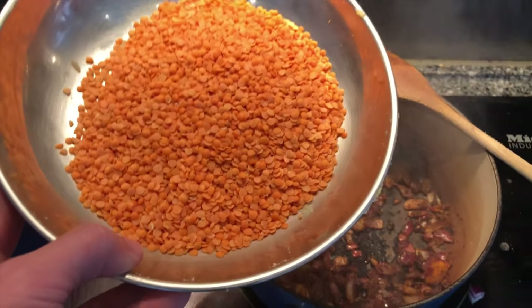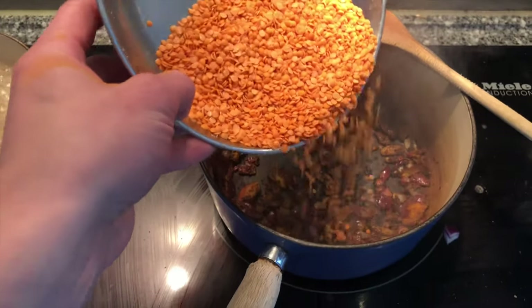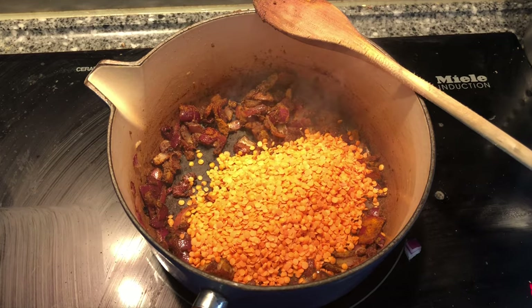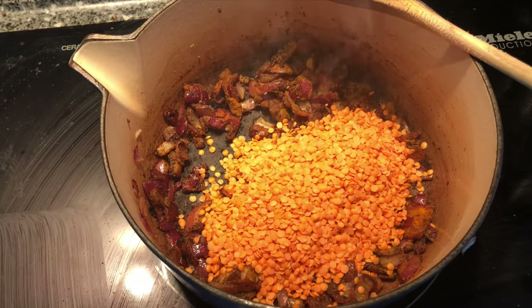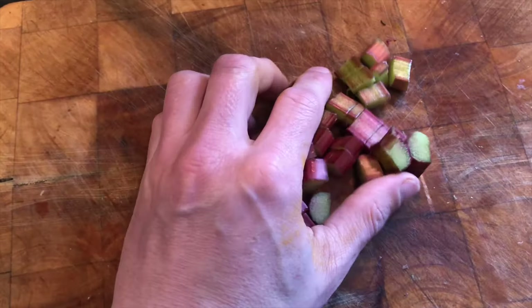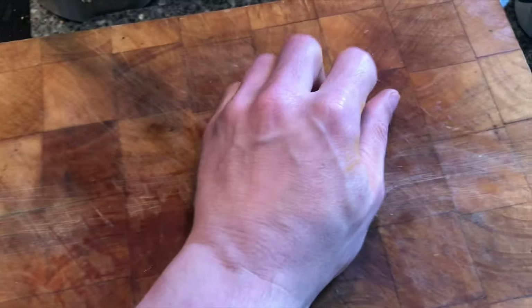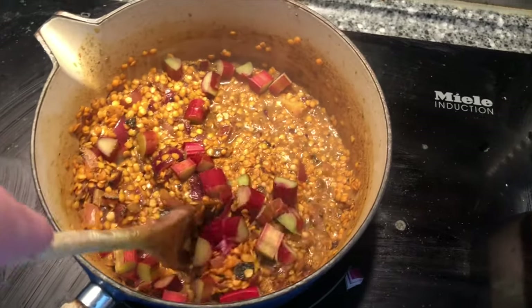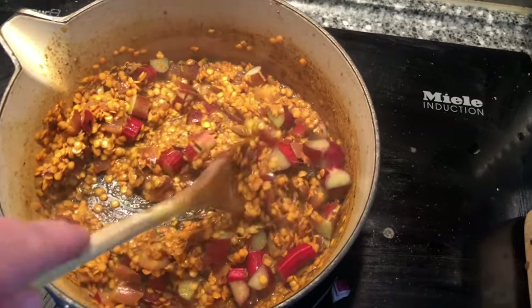Next up is 150 grams of red lentils, quickly followed by 150 millilitres of boiling water along with another 150 millilitres of water. Then put the rhubarb in and let that water absorb.